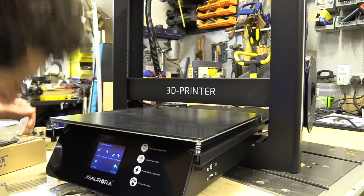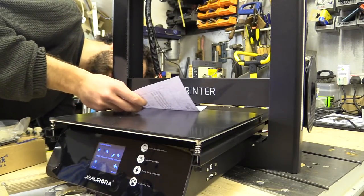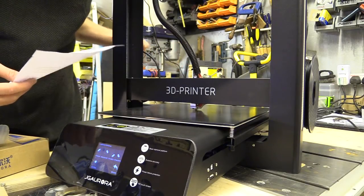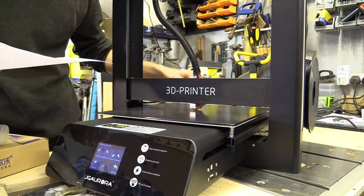I'm now running through the assisted bed levelling program. It's exactly the same as the JG Aurora A3S. After building I feel like there should be something to hold the wire up, because at the moment it's just resting on the hotbed.